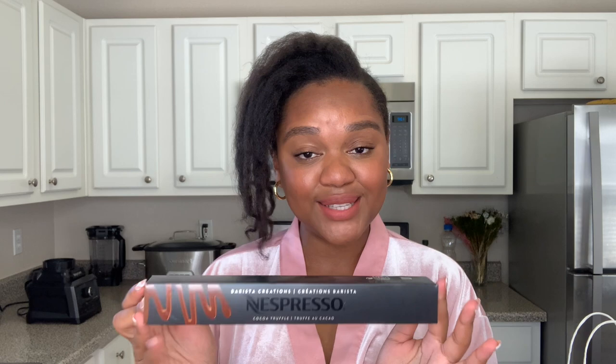Last but not least, I got another original Lima pod — I got the Barista Creation Cacao Truffle. I had never tried this one before and my girl at the store suggested that I try it. We always want to try new things so I'll be sure to let you guys know what I think of this one. Let's go make a mocha.